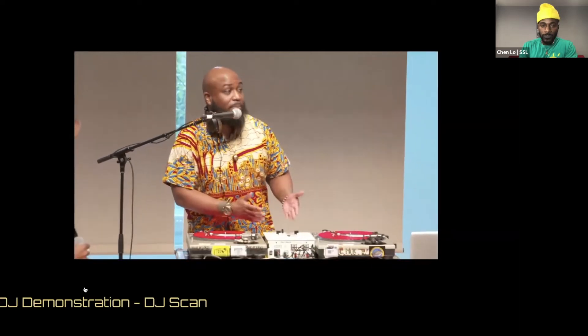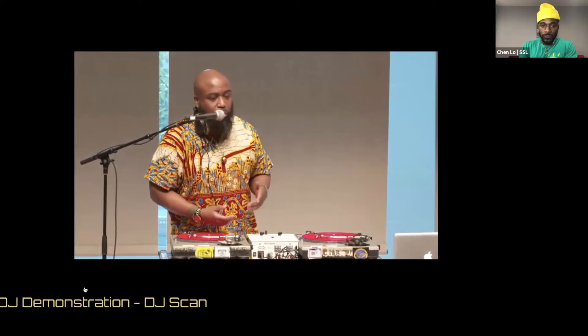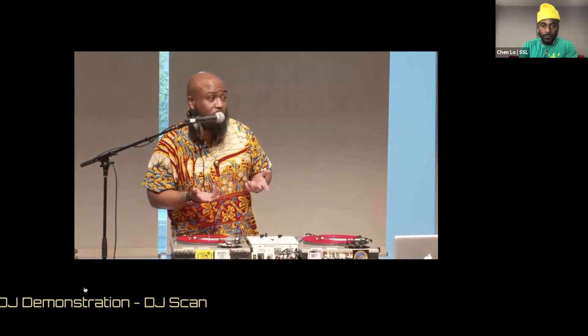This is a classic basic DJ hip-hop setup, just two turntables and a mixer, and we're going to go through the break beat, which is the origins of how hip-hop was actually created.